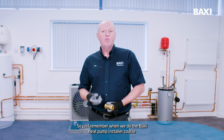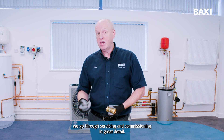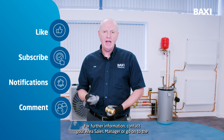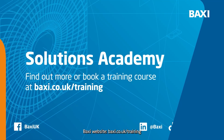Just remember, when we do the Baxi heat pump installer course, we go through servicing and commissioning in great detail. For further information, contact your area sales manager or go onto the Baxi website at baxi.co.uk/training.